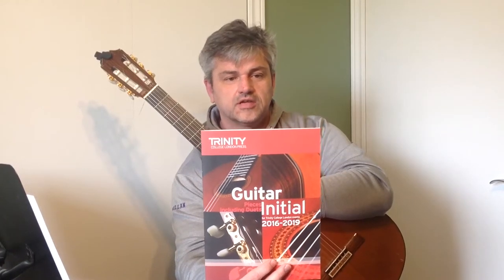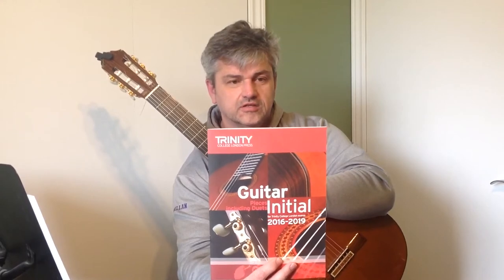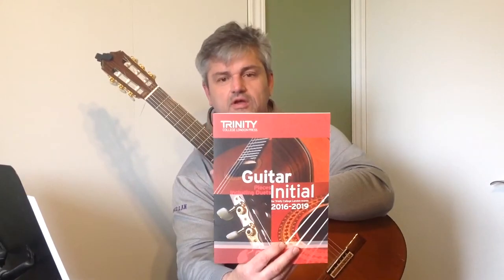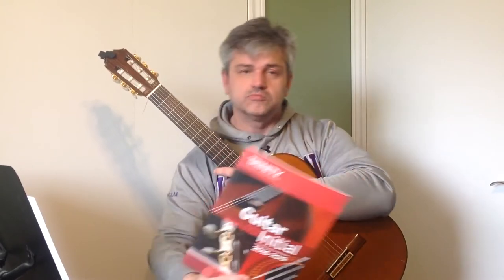Today we're going to take a look at a couple pieces from Trinity College London exams book. It's the initial guitar book and we're going to start off with Chim Chim Cherie.